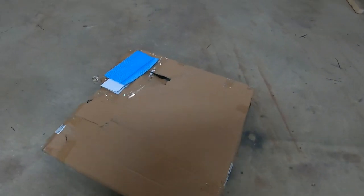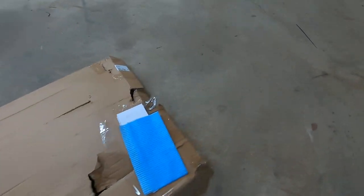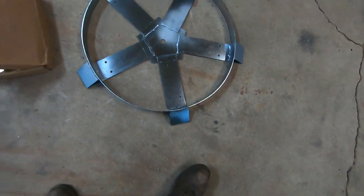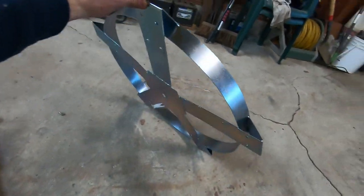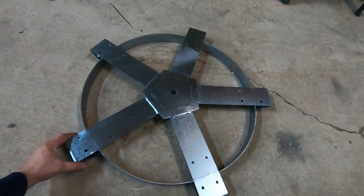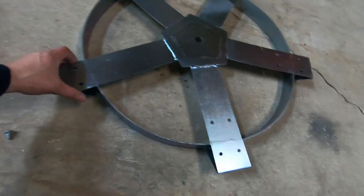If you're ever in the market for a 55-gallon drum dolly, check this out. This came from a company called Vivor. The package is all beat up, but for the price — I think it was $50 — I couldn't buy the metal, bolts, and casters for that, so some assembly required obviously.